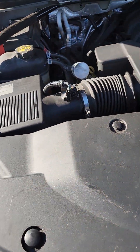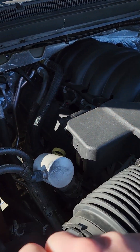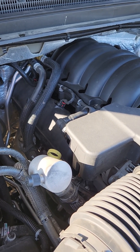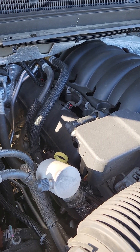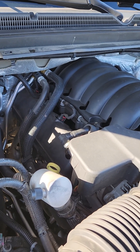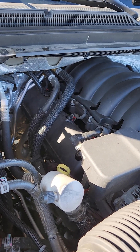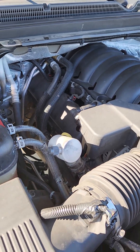Another thing is going to be there's typically a transmission dipstick tube right back there, but this vehicle does not have one. This engine and transmission were both taken from a 2022 Silverado 2500, and Chevy decided not to include the transmission dipstick anymore. So this is a sealed transmission. I have read on the forums that you can add the GM factory dipstick tube back to this transmission, which I do look to do in the future.